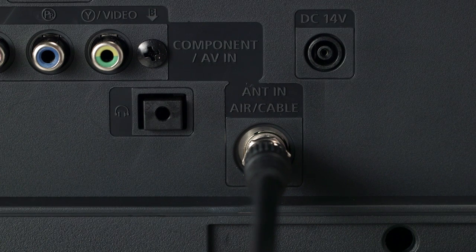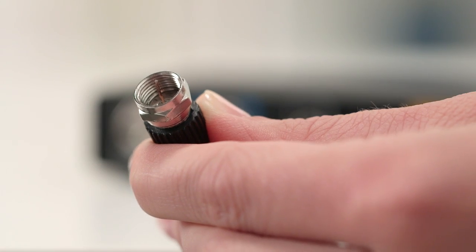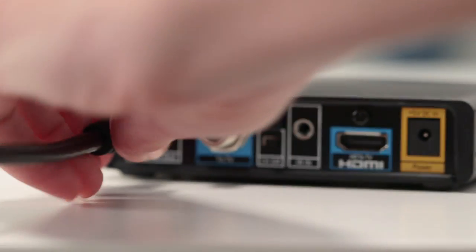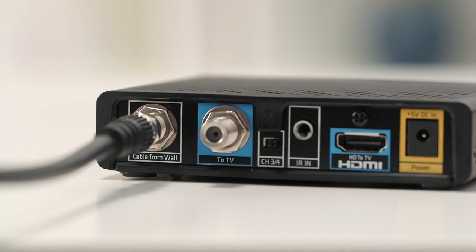Now we're set to go. To begin, make sure your TV is turned off. Go to the back of your TV and disconnect the coax cable from the TV. This is the cable that runs from the wall into your TV. You can leave the other end of the cable plugged into the wall. Then connect that cable to the far left black coax port on your new mini box, labeled "cable from wall."